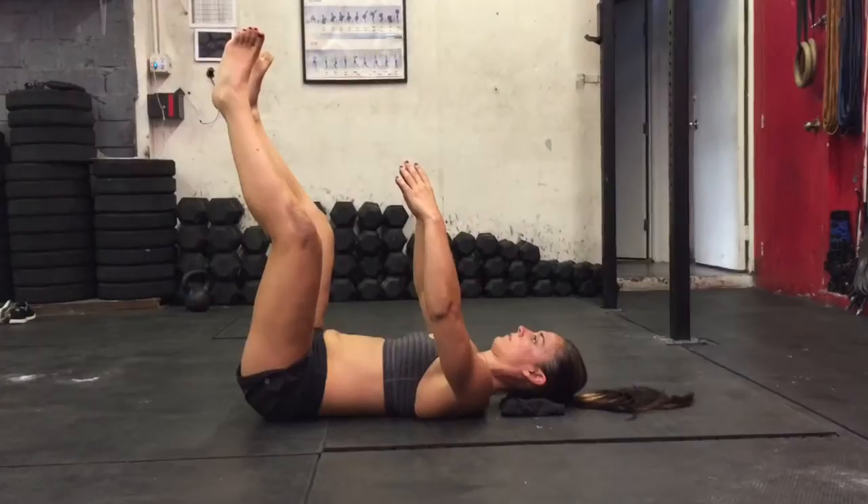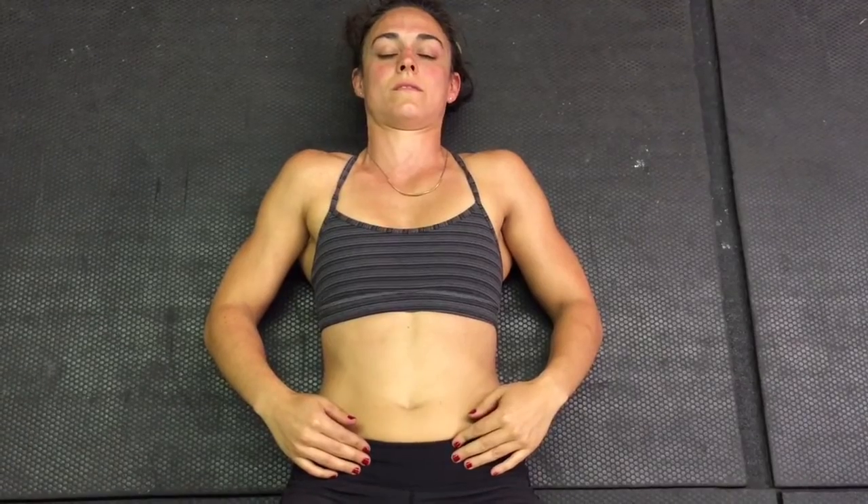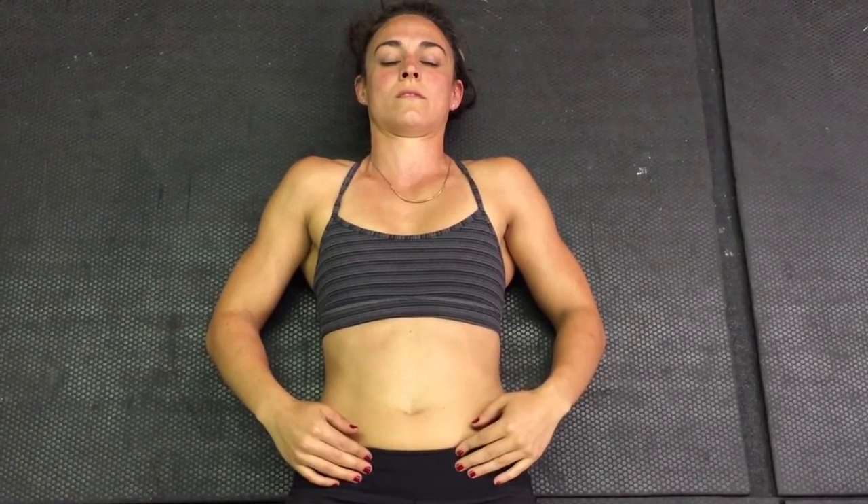Supine abdominal breathing, or diaphragm breathing. Notice where my fingers are. Place your fingers in the lower ab groin area in the same position, and inhale into your fingers and exhale, trying to maintain that expansion for as long as you can.